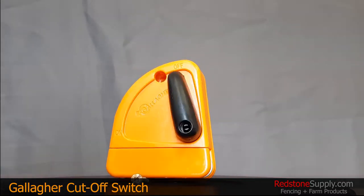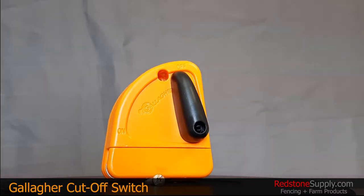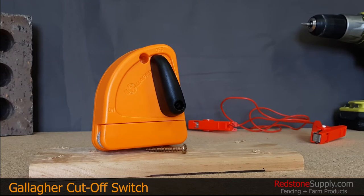This is a Gallagher branded cutoff switch. It's a simple and compact device designed for today's high-powered energizers.